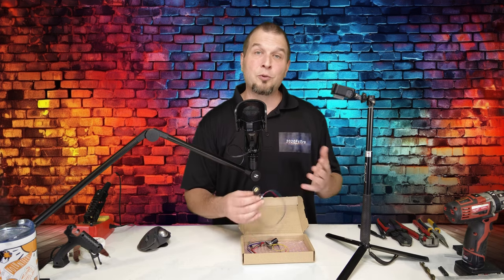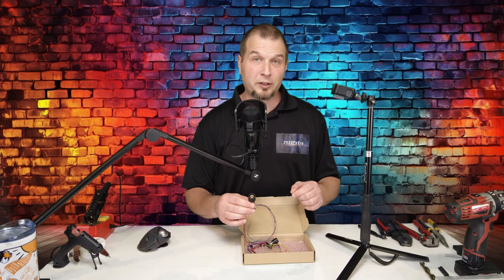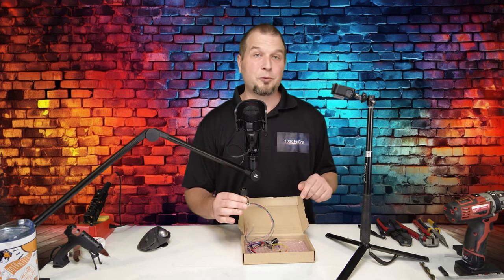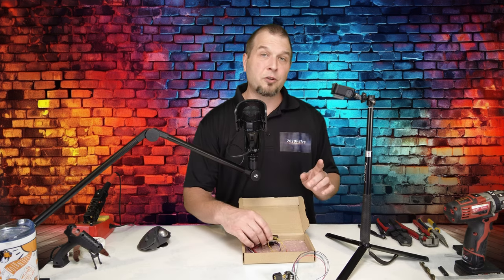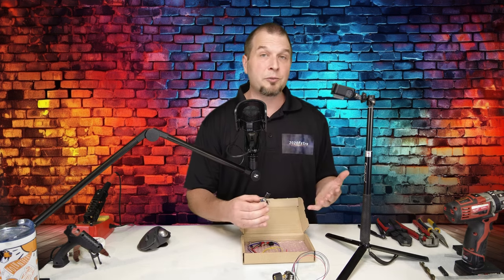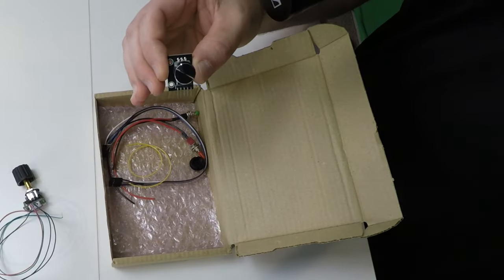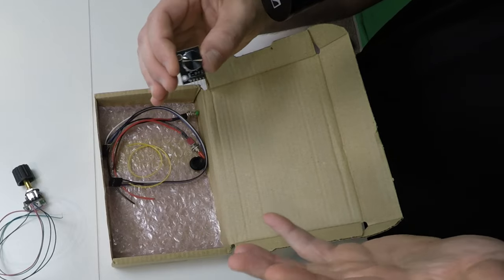The first encoder that I want to go over is the one that can be purchased on the Leo Bodnar website. Now, this is going to be the easiest encoder to connect up to your board, and I will get into the connection a little bit later. The next encoder that you can find would be on Amazon. Now, these will come in a pack of five, I believe, for about $10. So, for the price, you really can't beat that.